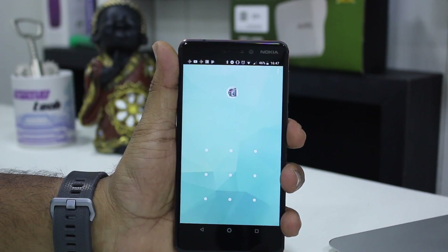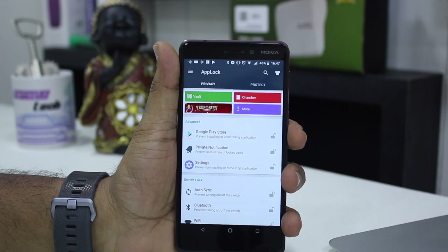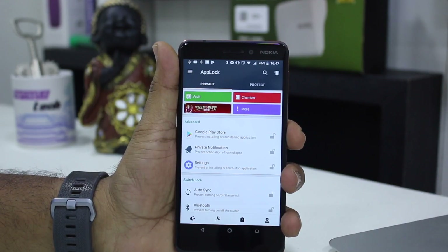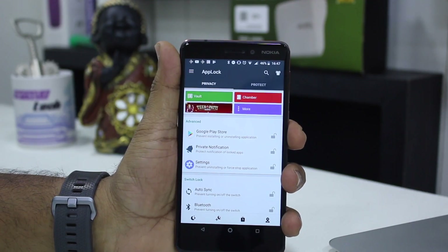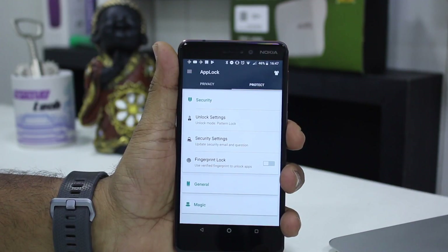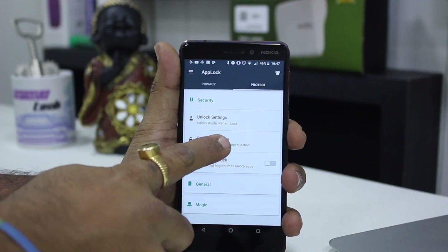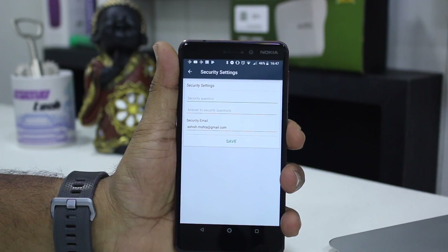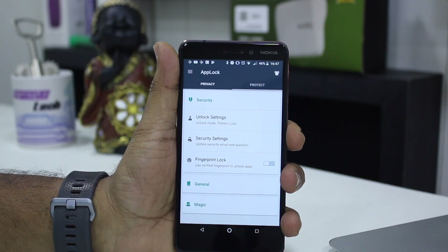Once you open it, you can see it is asking for a pattern. It gives a plethora of operations and features. There are a lot of features you can use but let's stick to locking down apps. Switch to the Protect tab and here you can see you have an option called Unlock Settings — it's a pattern thing, so you'll use the same pattern to unlock the apps. Then you have Security Settings where you can put a recovery question and email ID. The email ID does work well, and then you have Fingerprint Lock.